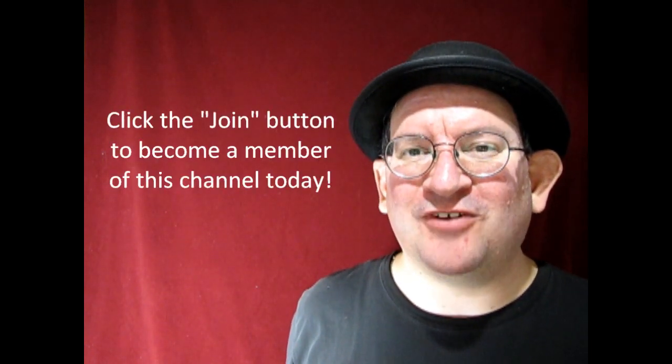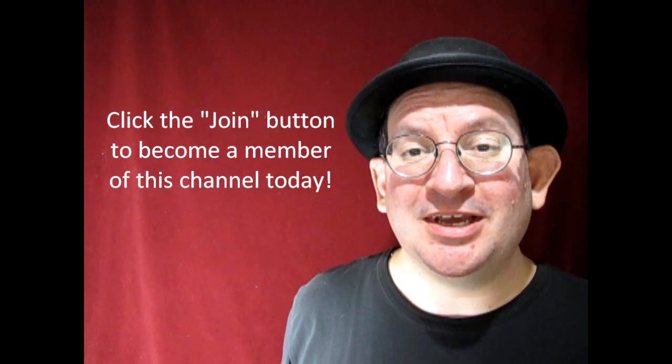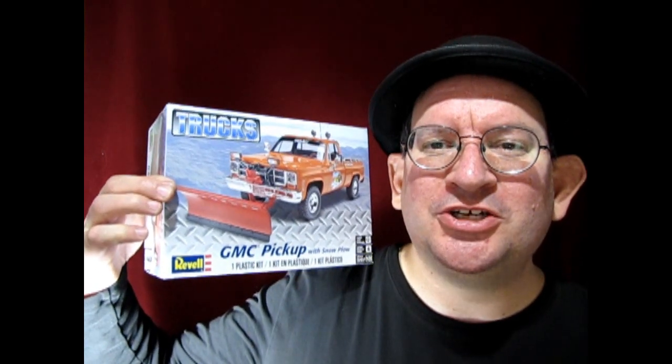Hello once again, Monster Hobbies model car garage mechanics — how are you doing today? With winter coming up and snow soon starting to fly, I thought I would pick up this amazing GMC pickup truck with the snowplow edition. This is a Revell kit, so without any further delay let's go down to the bench and see what's in the box.